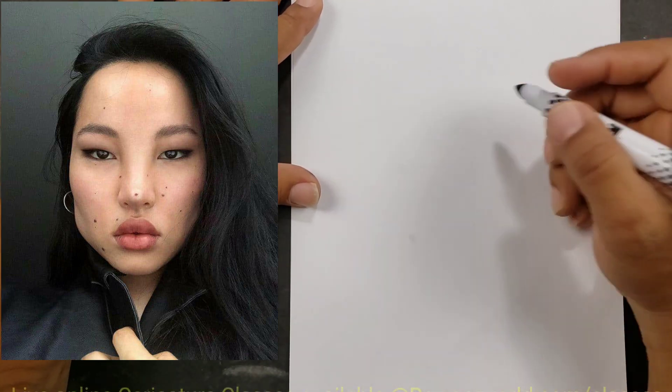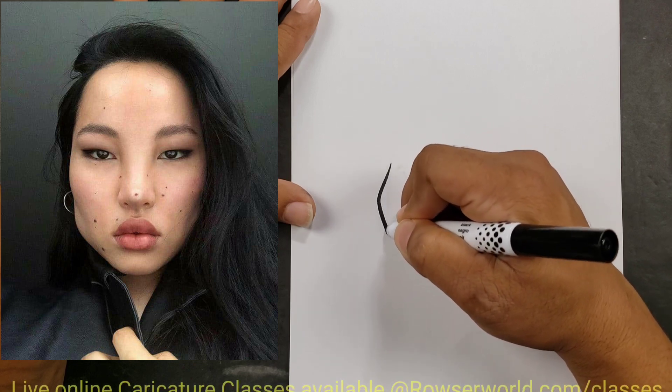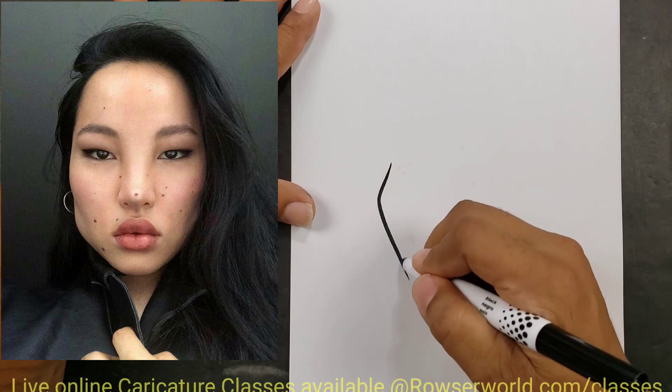Hello my friend and welcome to another segment of Drawing with the Rouser. Today what we're going to be doing is showing you how to draw a quick, easy, and simple caricature cartoon.